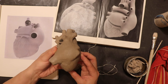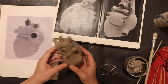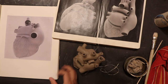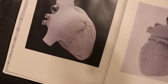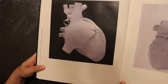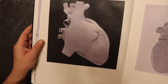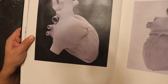Before I cut this off and put that back on, let's observe the orientation and angle of the inferior vena cava in relationship to the apex of the heart. Notice the apex in this image is pointing to the right, and the inferior vena cava is almost at a 90-degree angle to the apex of the heart.